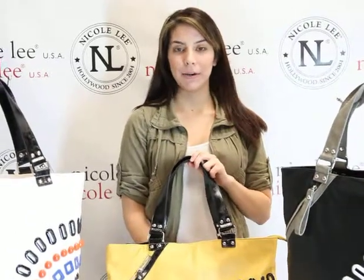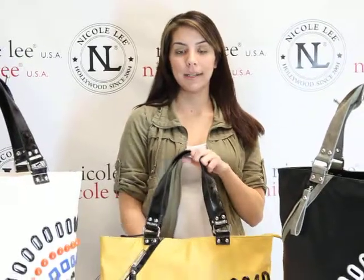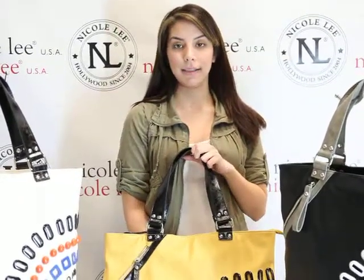Welcome to Nicole Lee Online. My name is Ariel. Today I will be introducing the Genia P1581. It is the epoxy color eyelet shopper bag.